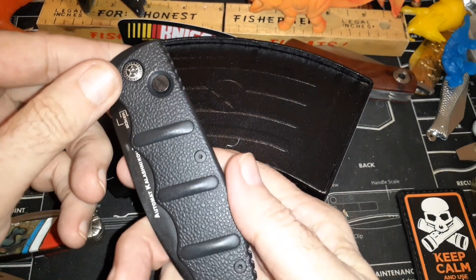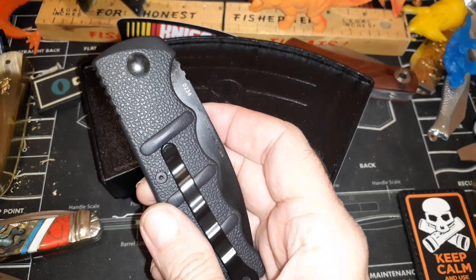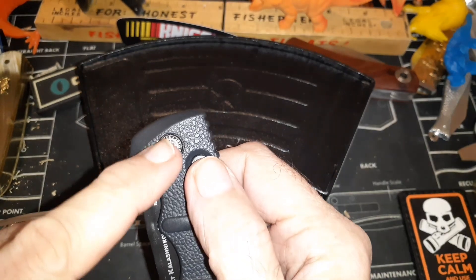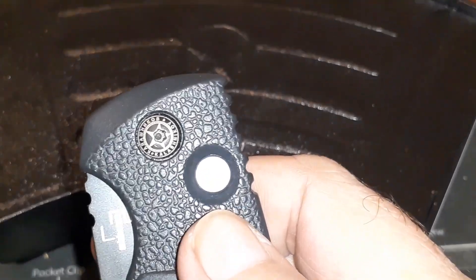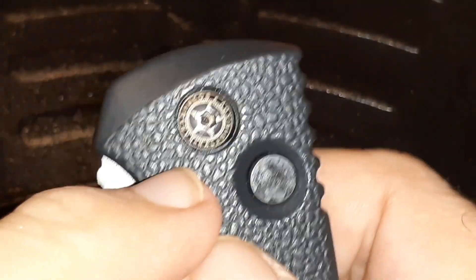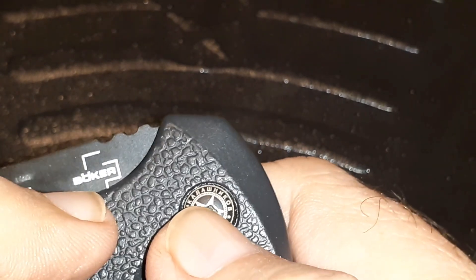I like this knife. It has aluminum handles. I know the paint might chip and they've had issues with that before. It's got a very nice pivot pin here, and it says 'Kalashnikov' in English and also in Cyrillic — Kalashnikov.